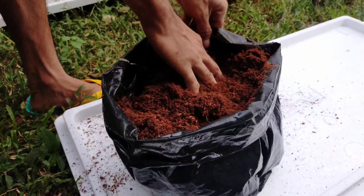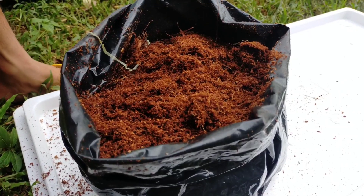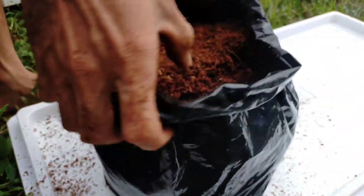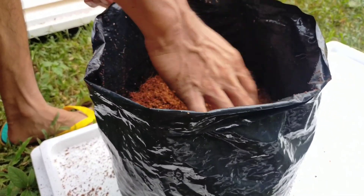Most of you may have noticed that the color of this coco peat is already red. I stored it for 2 to 3 months, and before using it I put some disinfectant and poured boiling water so that the bacteria will be dead.